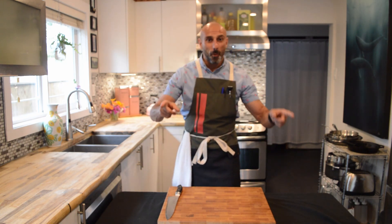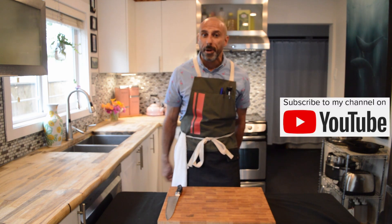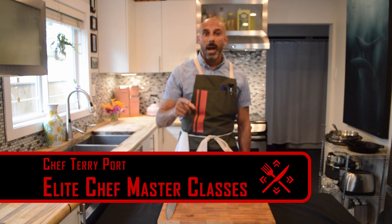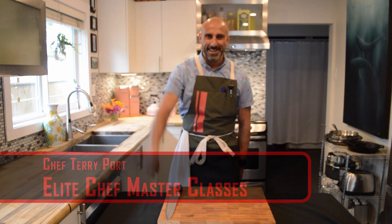Thank you for watching this video on knife skills and standing at the cutting board. Like this channel, subscribe, and we'll all be happy together. Have a great day, everybody.